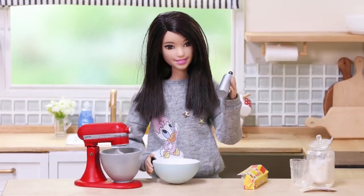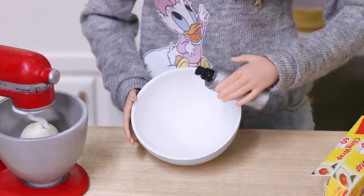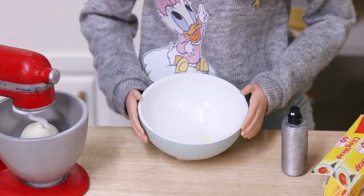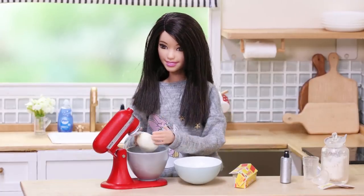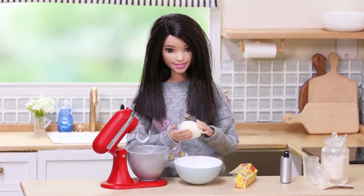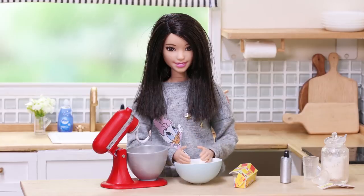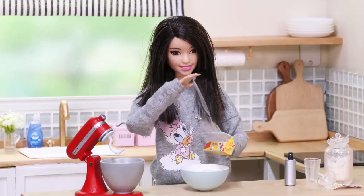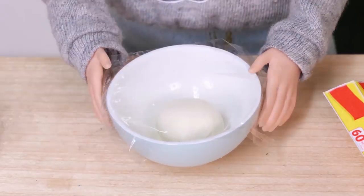Now I'm going to put some olive oil into the bowl and grease all the sides. Put the dough in the bowl, cover with wrap, and leave it at least two hours.